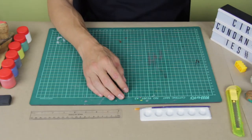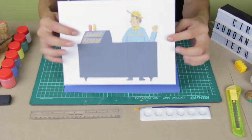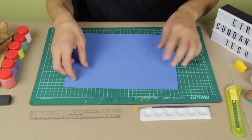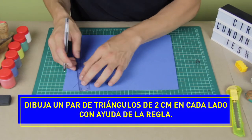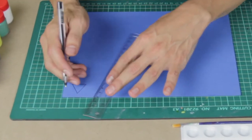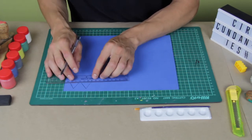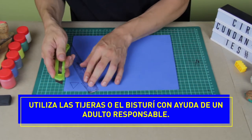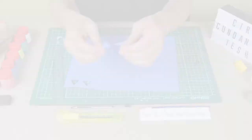Para nuestro primer ejercicio, vamos a utilizar el papel foamy y vamos a hacer una fusión con una ilustración de nuestro compañero Hugo Díez de circundantes. Primero que todo, vamos a dibujar en el papel foamy, dependiendo de los elementos que tengan en sus casas, pueden empezar a hacer sus composiciones. Yo lo estoy haciendo con el lapicero porque genera un poco más de tinta para poder recortar. Queda más definido. Voy a recortar el triángulo. Y ya tenemos dos triángulos.